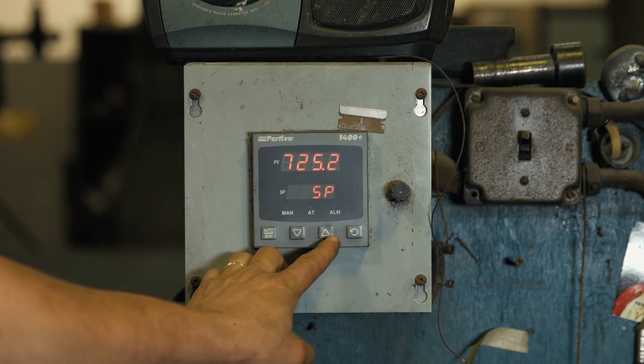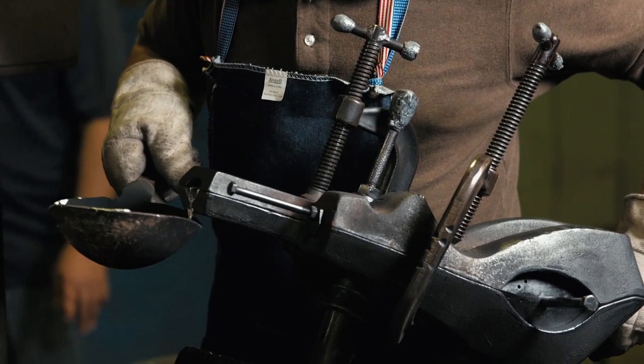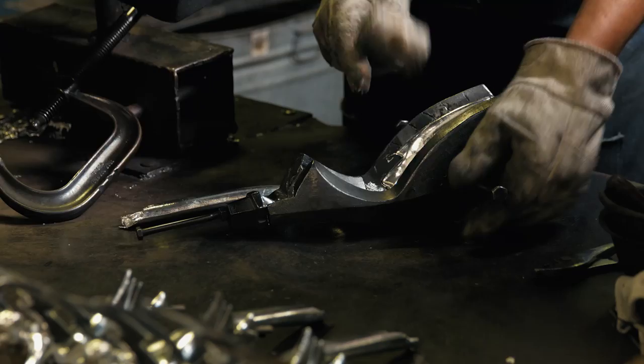Our virgin metal is heated in our furnaces at approximately 700 degrees. From there, our operator will then ladle the metal into one of our steel molds. Once the casting cures for approximately 20 to 30 seconds, it's solid enough to be able to be removed from the mold.